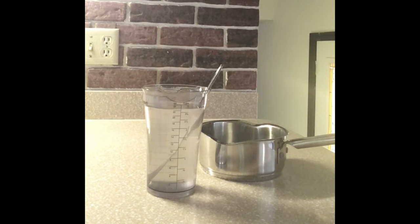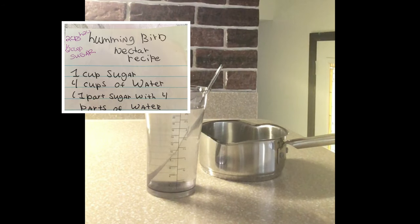I have several recipes for creating the nectar. You can use two cups of water and half a cup of sugar. Or the recipe that you're seeing is one cup of sugar and four cups of water, which is actually one part sugar with four parts water.